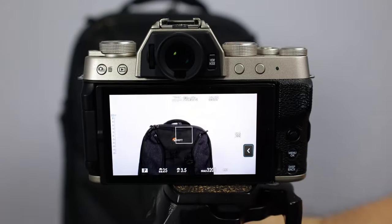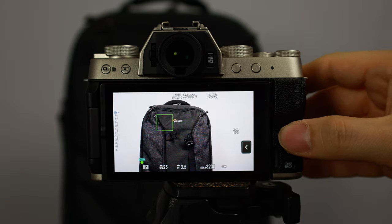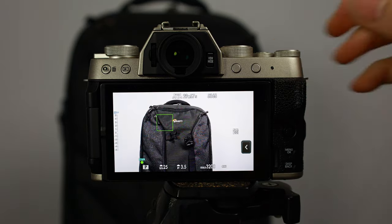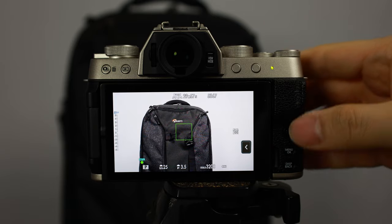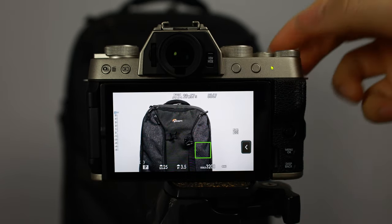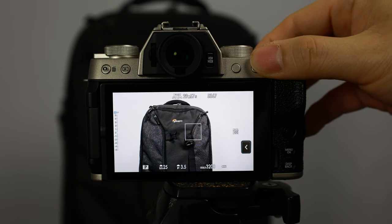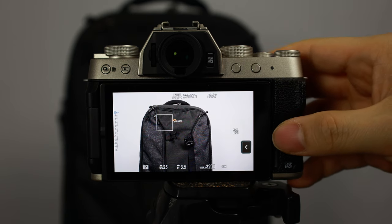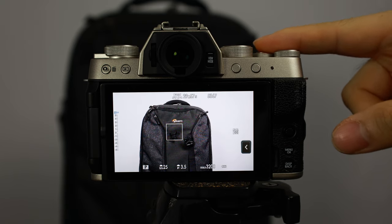It's very easy to move the focus box around. You can also select inward on the button knob to do a punch-in focus so that you can see whether or not part of the image is actually in focus. If you have something in focus and want to move the focus again, you can press this button and it'll get you out of focus. You can also use this button to focus a specific spot, or hit the shutter button to focus and push all the way down to take a picture.